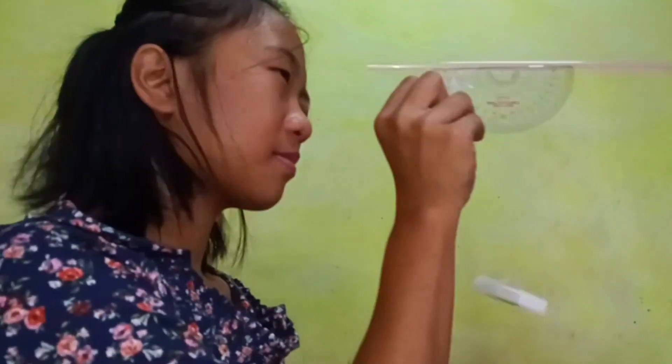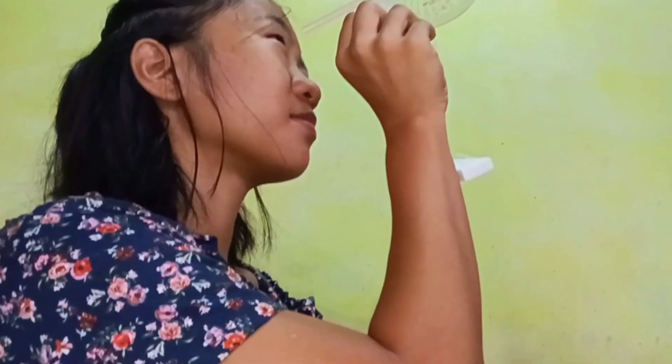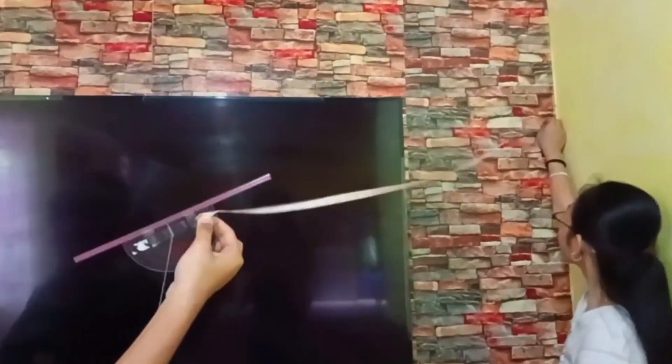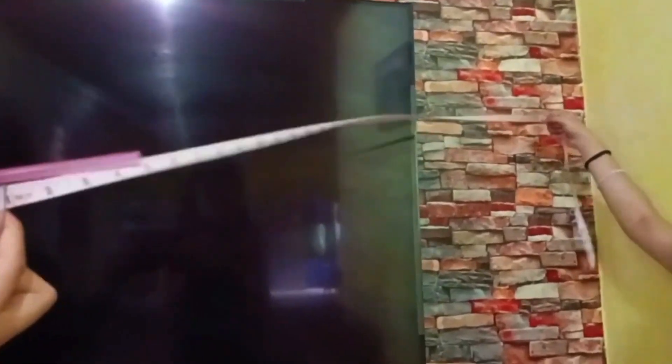If you are wondering how to use the clinometer, first align the opening of the straw, then look up at something you want to measure — its angle or its distance from you, like a tree. Making a clinometer is just an easy step. Thank you guys for watching! I hope you guys learned a lot from this video. Bye-bye!